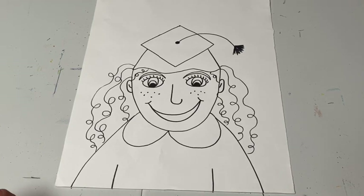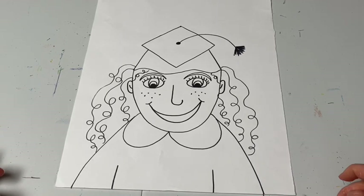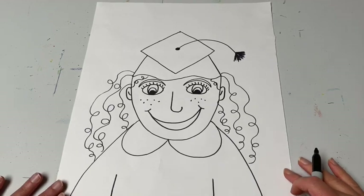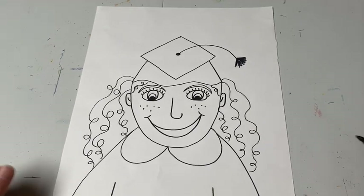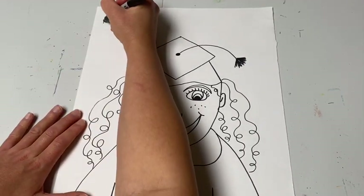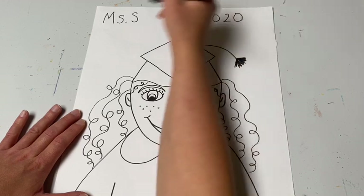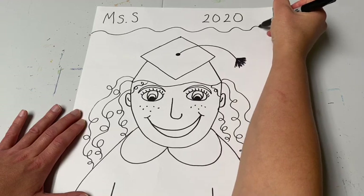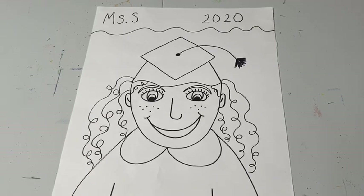Once your self-portrait is drawn with your eyes, nose, mouth, hair, cap, and gown all done, you can outline your picture with a black marker or black crayon if you'd like, or go right to coloring. Before coloring, write your name and the school year at the top — for example, write your name and 2020 with a little wavy line underneath like a banner, so you always remember the year you were in kindergarten.